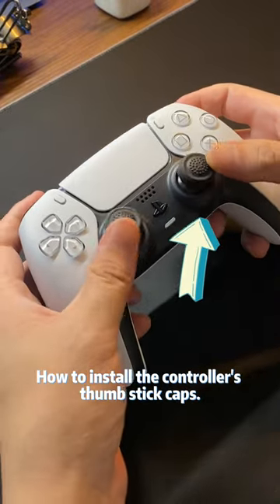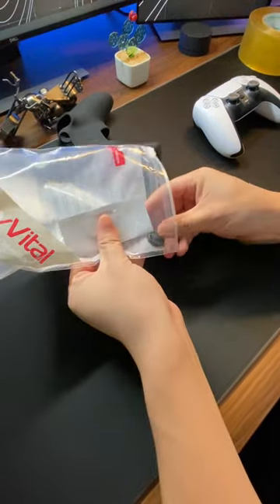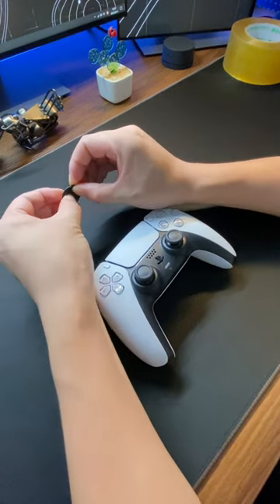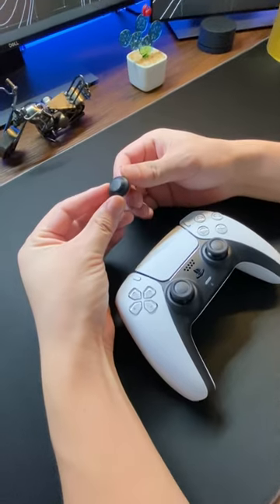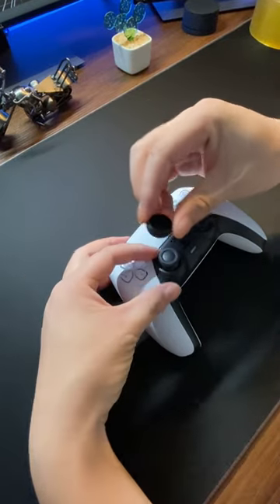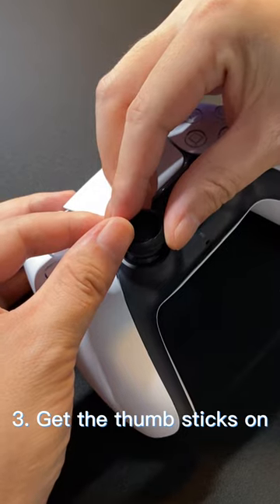How to install the controllers? Thumbstick caps. First, get them. Second, turn one inside out. Thirdly, get the thumbsticks on.